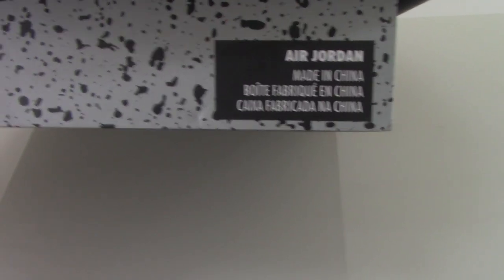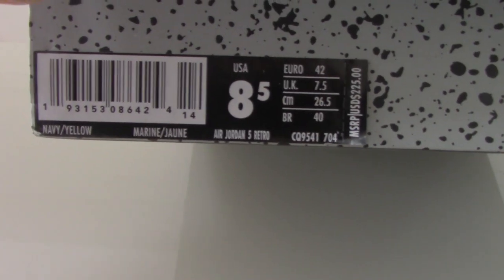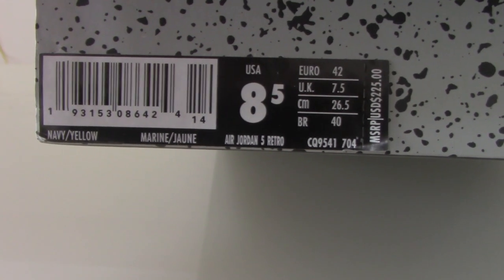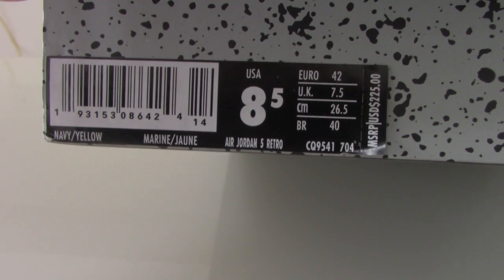The side tag shows size US 8.5 and the retail price is $225 US dollars. Now let me show the inside — there's a plastic black tissue in there.